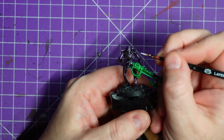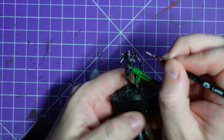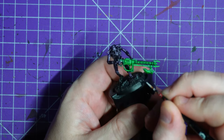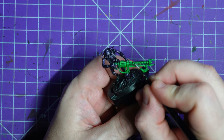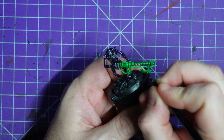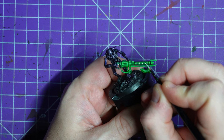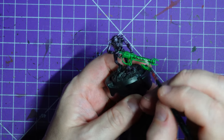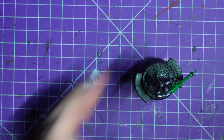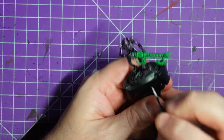My impatience gets the better of me as it always does and I'm going to start doing the white areas of this model. It's probably going to take a couple of coats so getting the first layer down isn't going to hurt anything. I've picked out the eye lenses and I'm now working on the little globes on the gun, working the coils on the main body of the weapon. There's a little bit of wiring I also want to pick out in a different color, and then of course I want to get into the rib cage. It took two coats which isn't the end of the world.